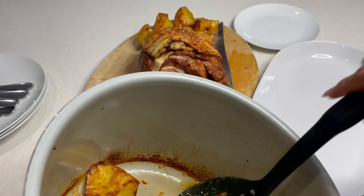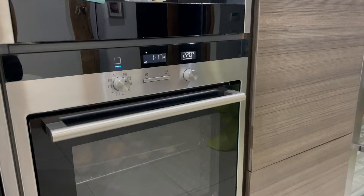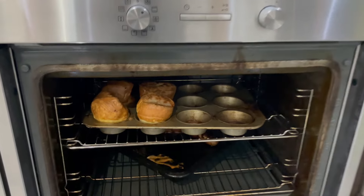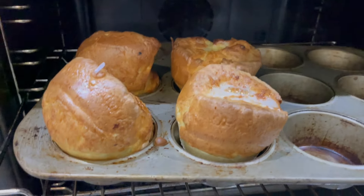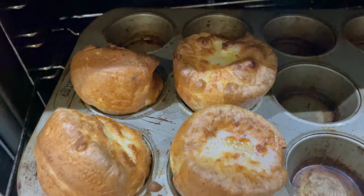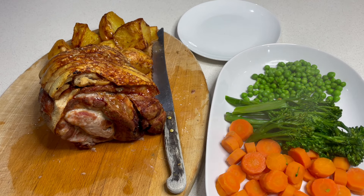They have a softer bottom, but definitely a convenient way of cooking them. I've got to show you my Yorkshire puddings - I know this is all about the pork but I've got to show you anyway. Look at those beauties! Wow, they're really big. We've also got lots of veggies - peas, tenderstem, and some carrots.